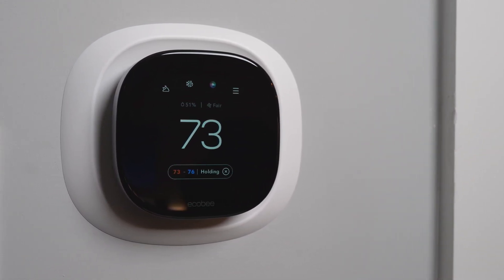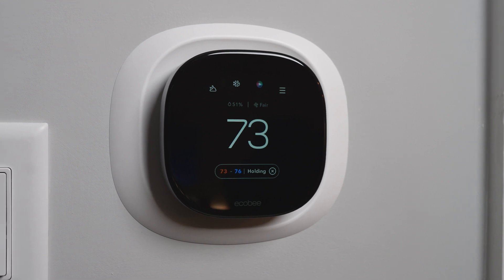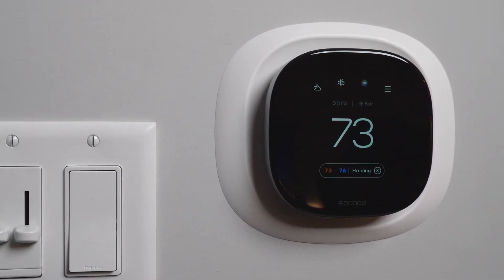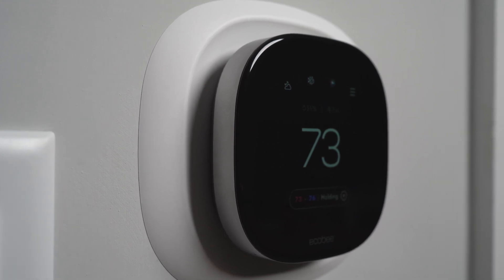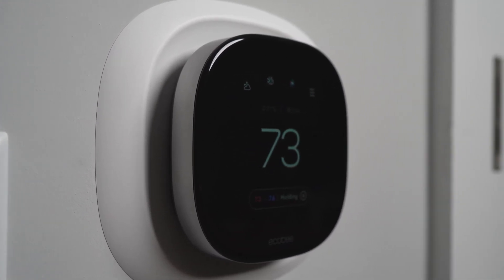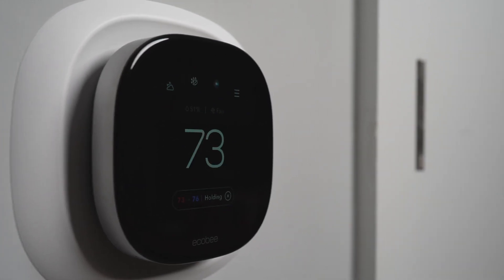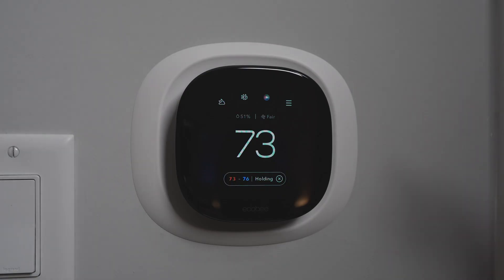The ecobee smart thermostat premium is one of the best choices you can get for a HomeKit thermostat. I've been using it for about six months now and I can give my honest review on it and tell you why this is the best HomeKit thermostat in my opinion compared to the remaining ones out there.